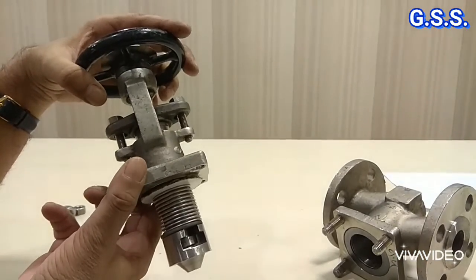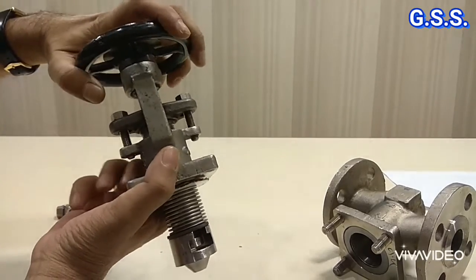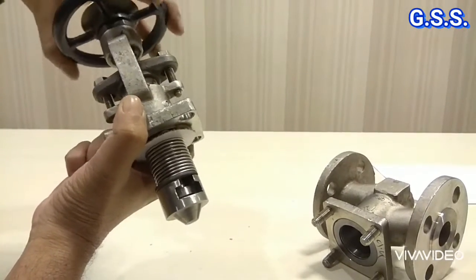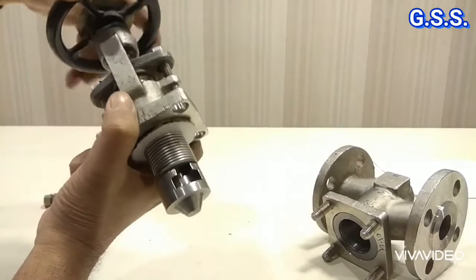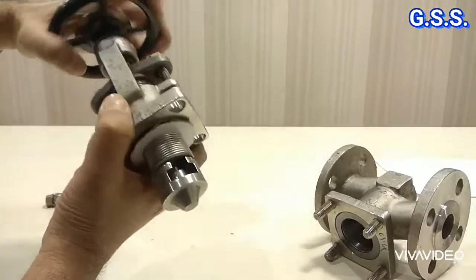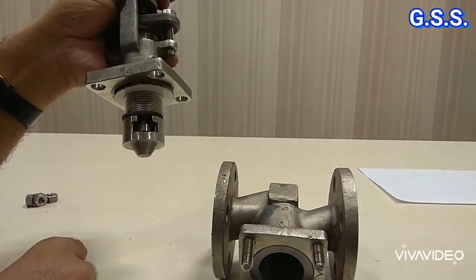Now the valve is in fully closed condition. I am opening the valve slowly — you can see the bellow will be compressed. The bellow is being compressed and the valve is getting opened. Velo is getting compressed and the valve is opening. So this ordinary globe valve has been changed to a bellow sealed valve.